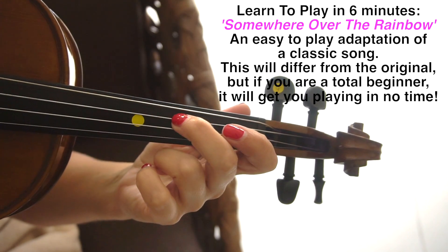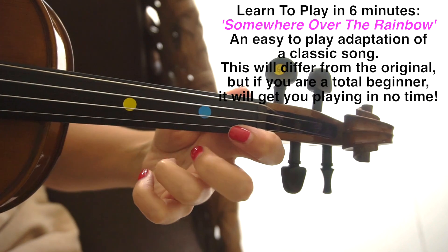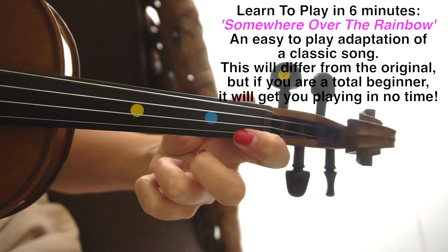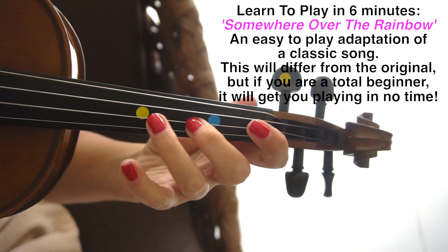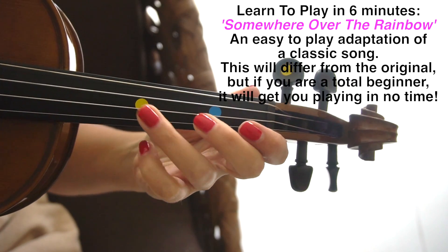So second finger on the D. First finger on the E. Open E. Two on the A. Three on the A. Open E.